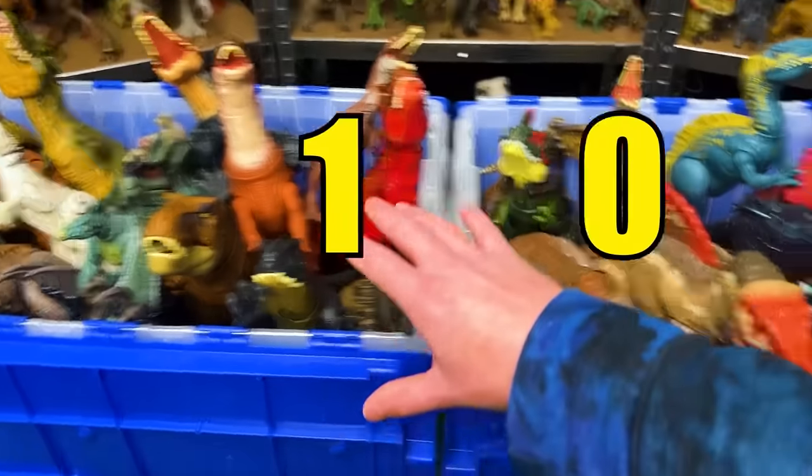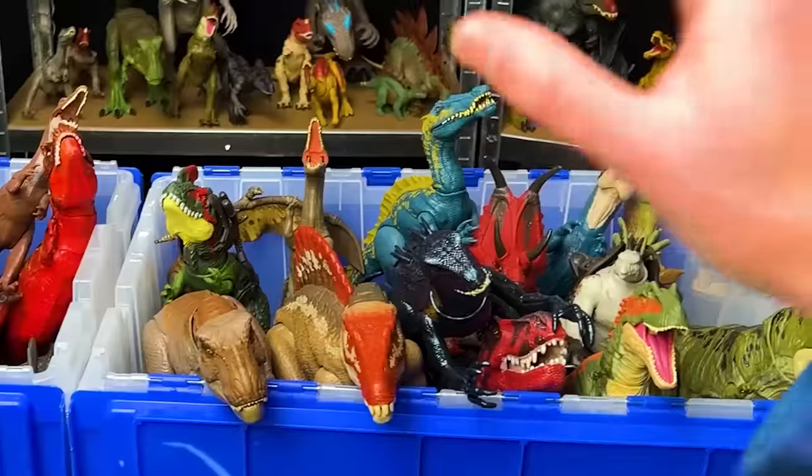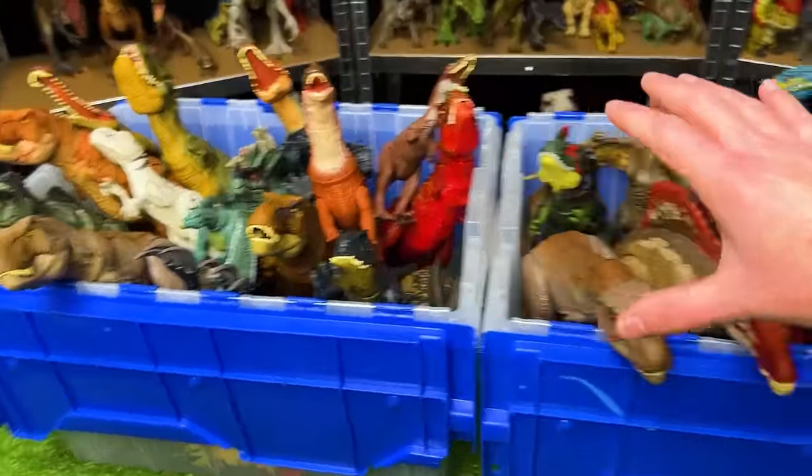Today on Amazing Dinosaurs, we are checking out 100 Jurassic World figures. I've got Camp Cretaceous, Jurassic World Dominion, Fallen Kingdom, and a whole lot more.